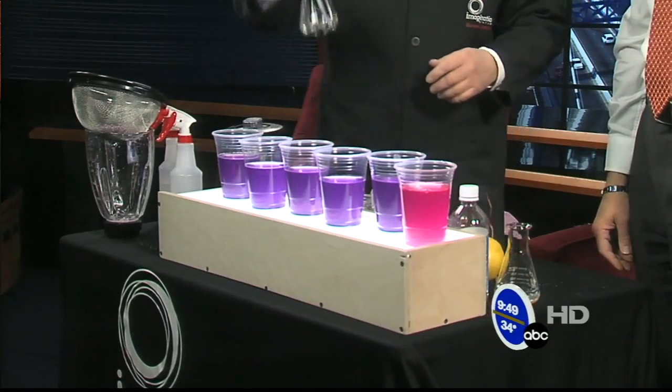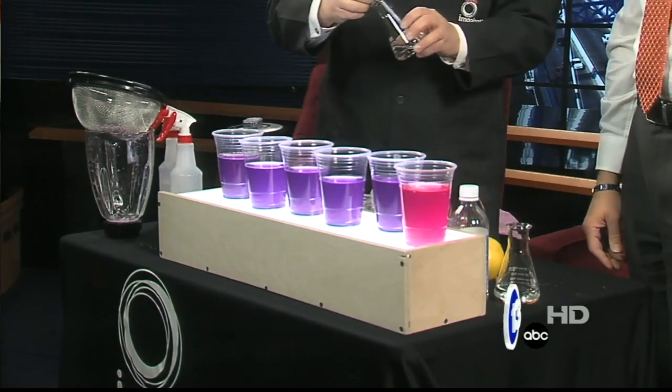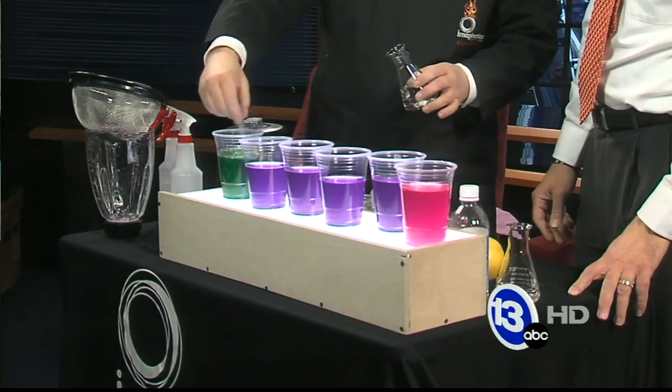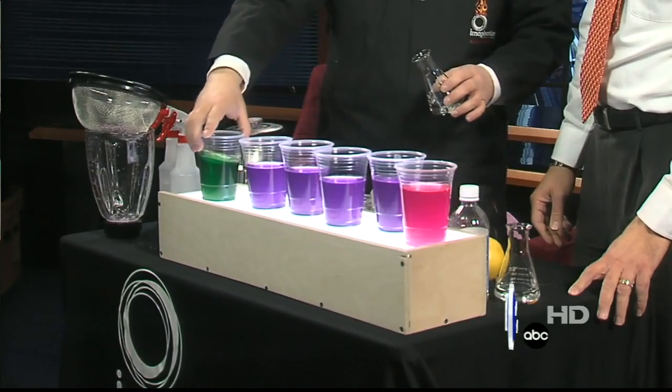Acids turn red. I've got some sodium hydroxide — some lye — over here. I'm going to put this in our last container, just a few squirts, and you can see it turns a nice brilliant green.